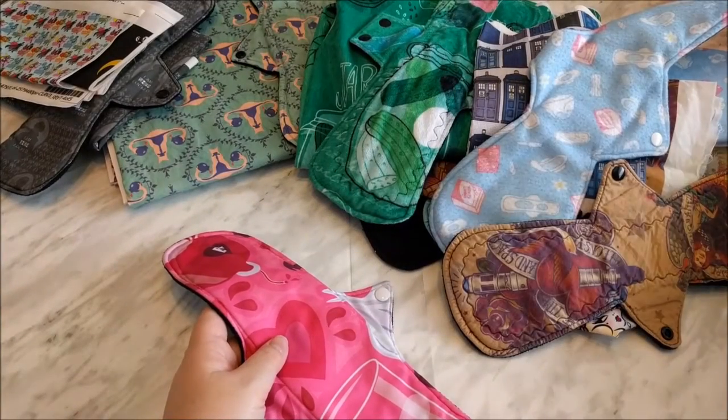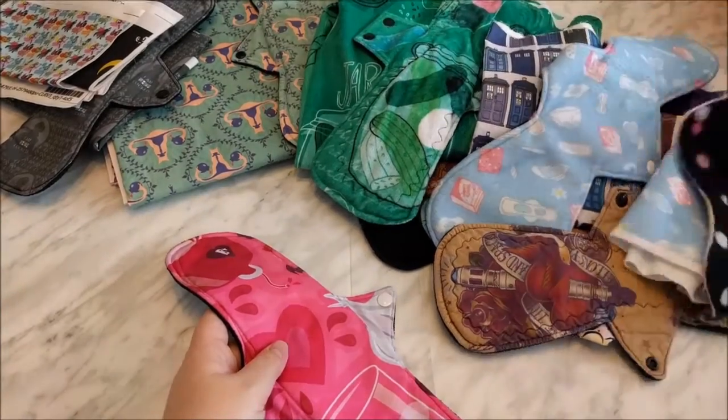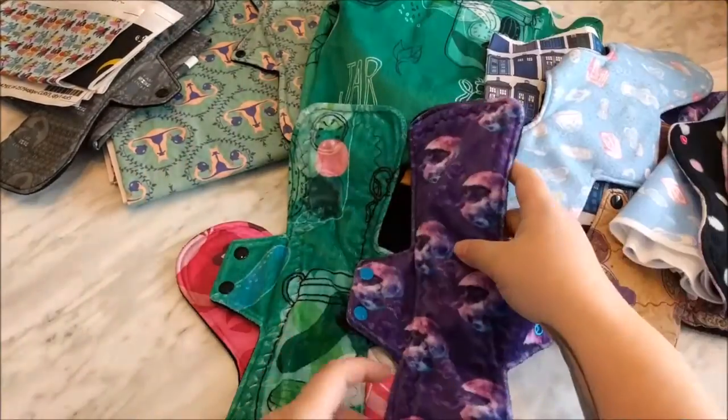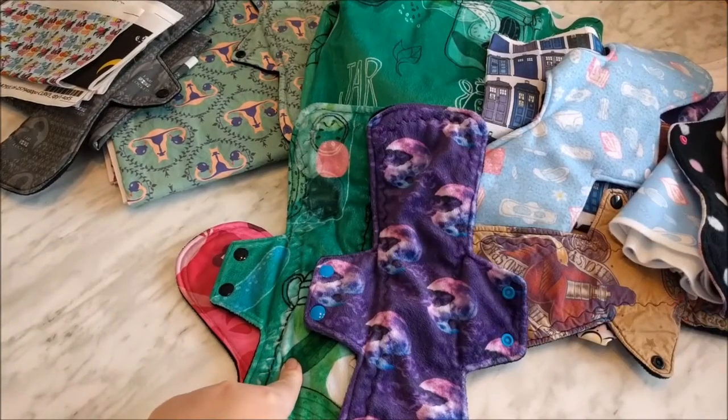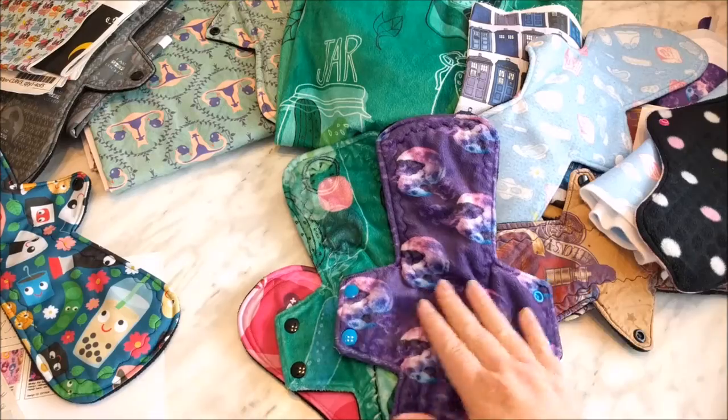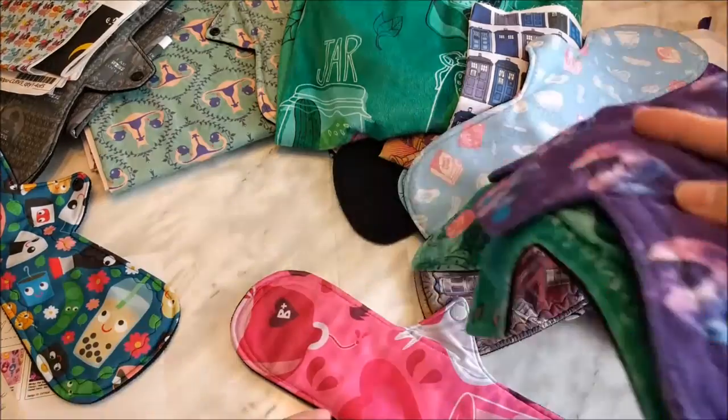I want to see if there's been any changes in the fabric types. Like this Minky and this Minky — even though this Minky was ordered more than a year ago and this one was recently ordered, they're still very much the same.